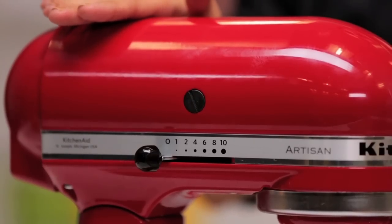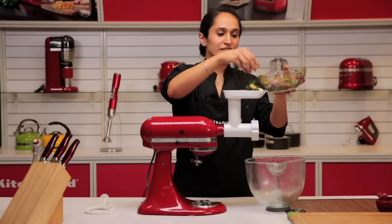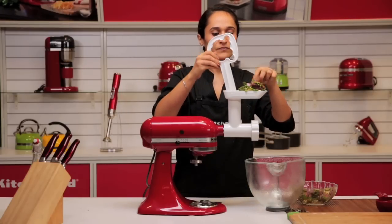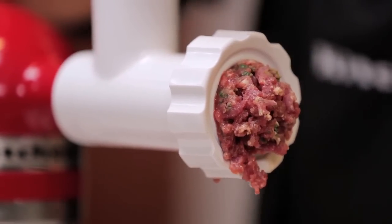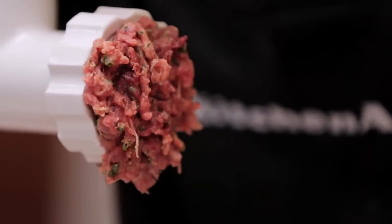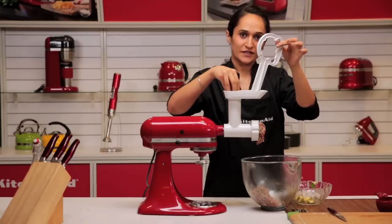We recommend using the food grinding attachment on a speed between 6 to 8. I usually use my little tray here to pile up my ingredients, and then slowly guide them through the mincer with the plunger. Make sure your pieces are evenly sized, just enough to fit the mouth of the mincer.